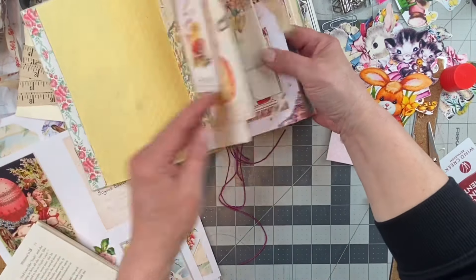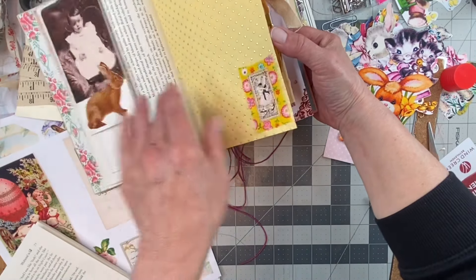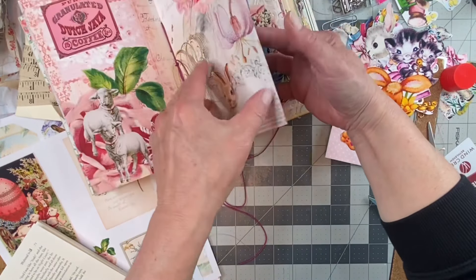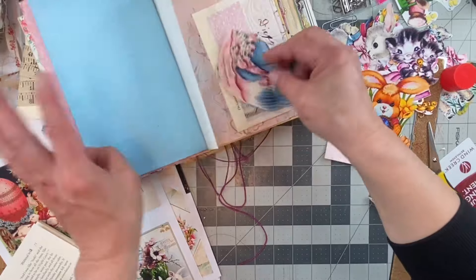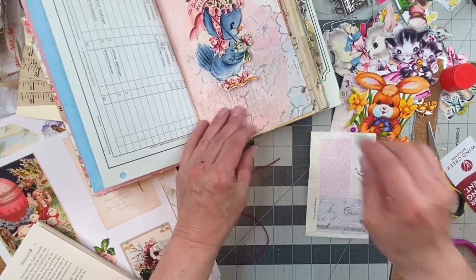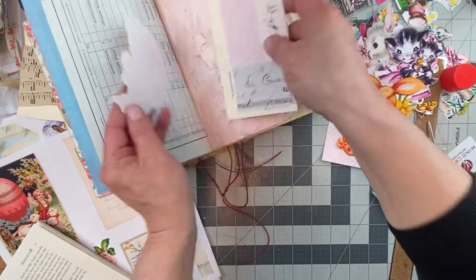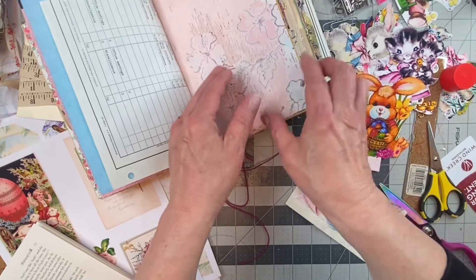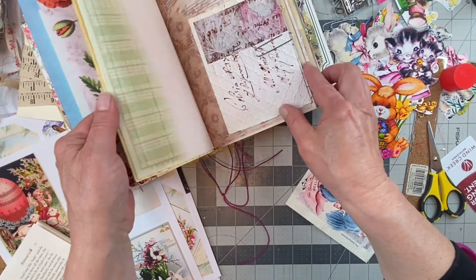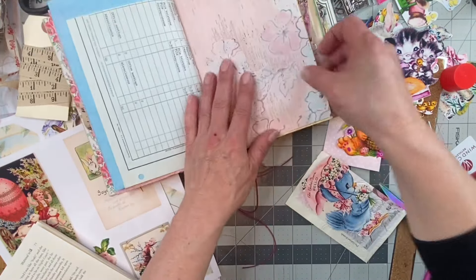Oh, I don't remember. I did not put it in there — yay! I like her right there. Maybe we'll just put her right there without being on a pocket. We already have quite a bit of pockets in this signature. There's another pocket there, and then a pocket there. Maybe I'll leave these two pockets and just put her in the center.